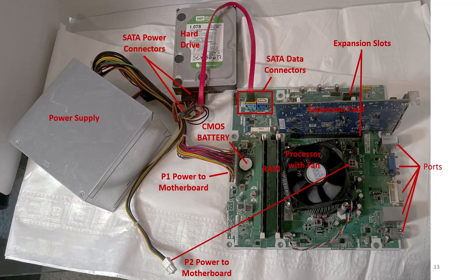This motherboard has four SATA data connectors with one connected to a hard drive. There is one SATA power connector connected to the drive with an additional power connector available for a second hard drive.